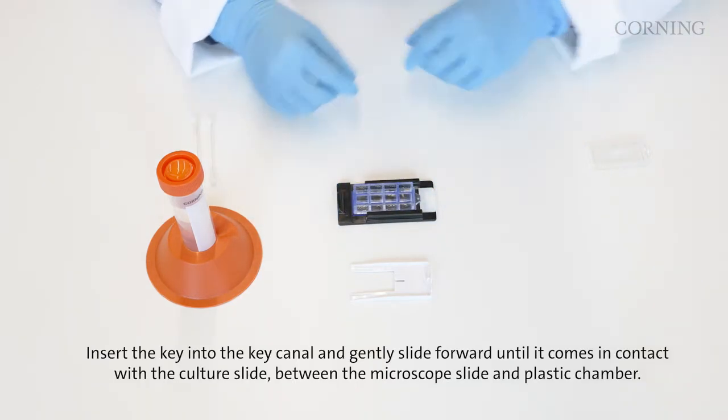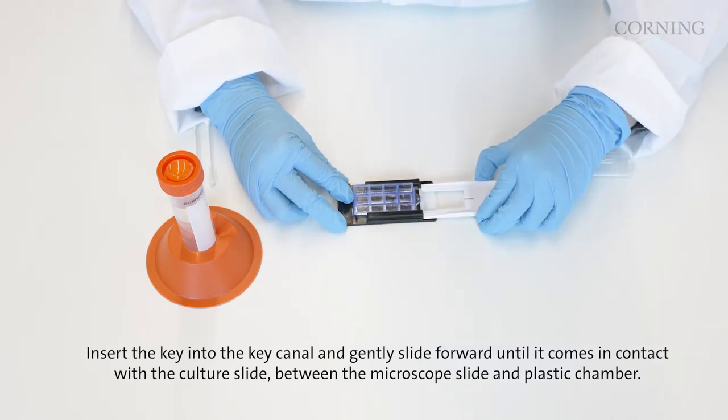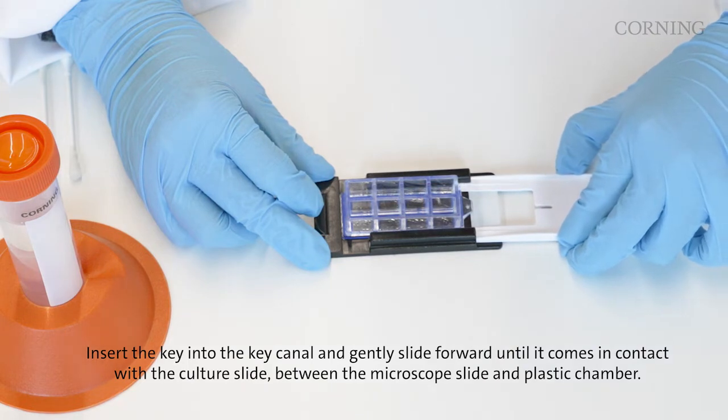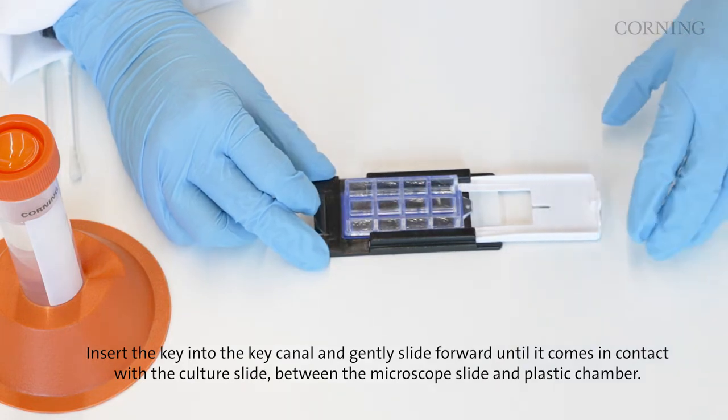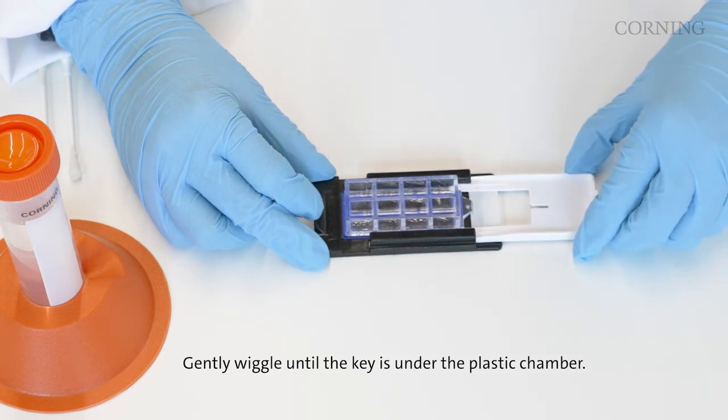Insert the key into the key canal and gently slide forward until it meets the culture slide between the microscope slide and the plastic chamber. Gently wiggle until the key is under the plastic chamber.